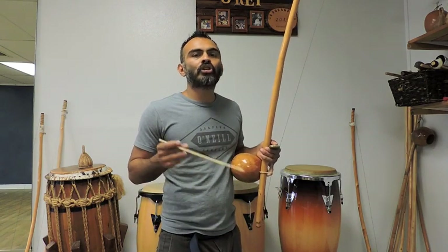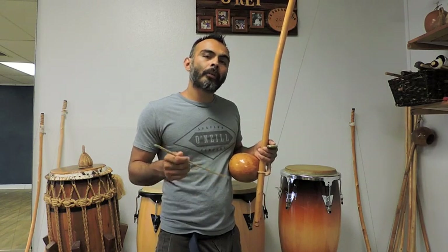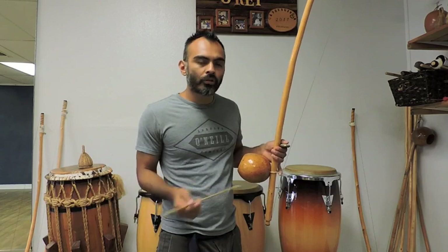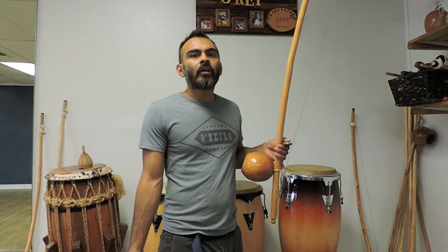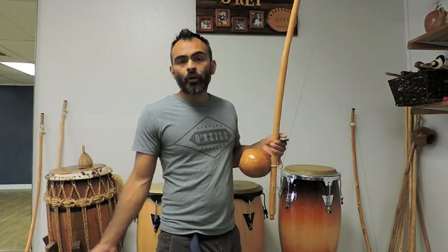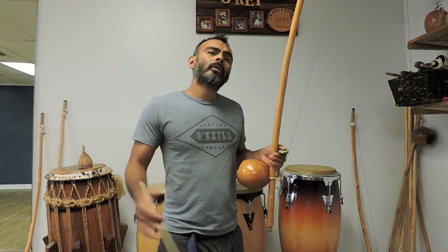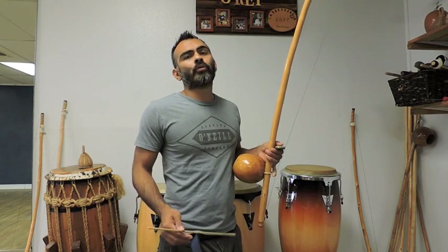Today I'm going to go over São Bento Grande de Angola, because this is one of the more popular rhythms played in contemporary groups — grupos de capoeira contemporânea. And also in Angola, they play it. So it's one of the more popular ones. If you're playing in a Mestre Bimba group you can learn that, and I'll do another tutorial over that. But for today, this one is São Bento Grande.